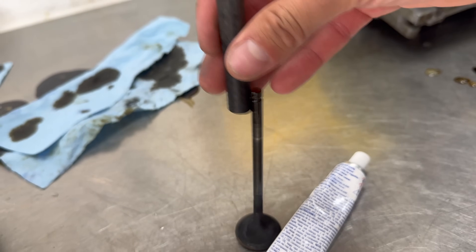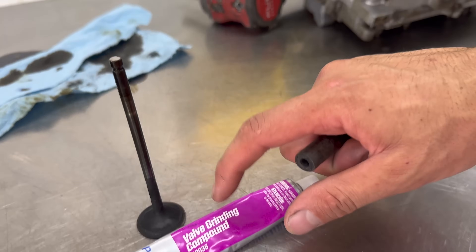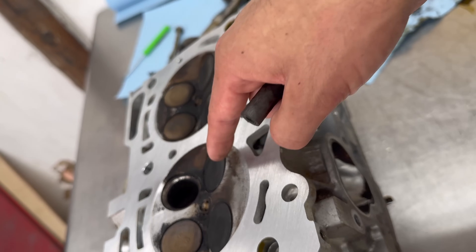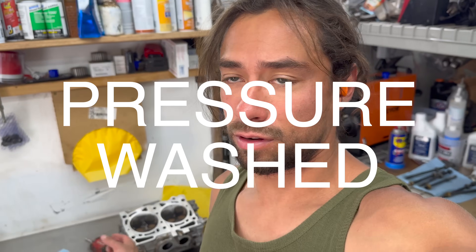I have valve grinding compound — Permatex — and a piece of hose. Put this in a drill and it fits over the top of the valve. Make sure not to get any of this grinding compound on the guide or you will destroy it. The second head touched up very nicely. So these heads are ready to go. I only had one valve that could miss on that cylinder, so address that. When you pressure wash, pay attention to water going past valves and address any issues.